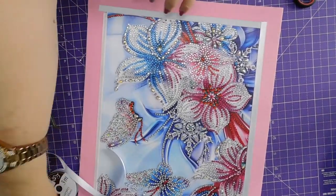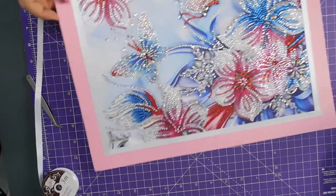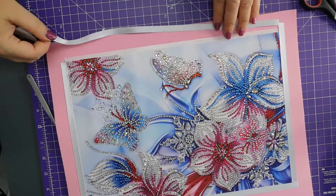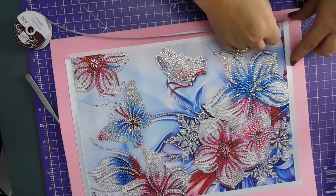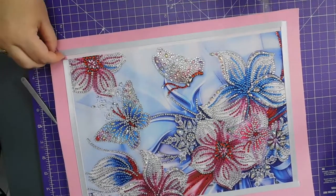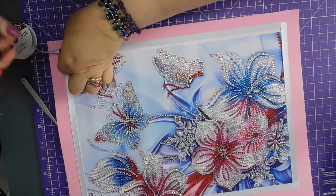And then that edge will need trimming but before I do that I am going to put this side on. So from there to there, and I'll cut it about there.